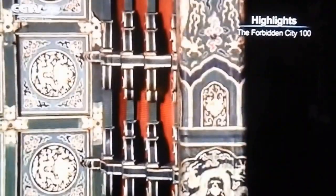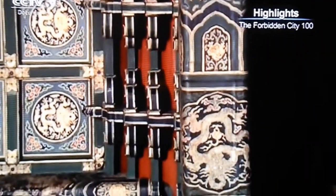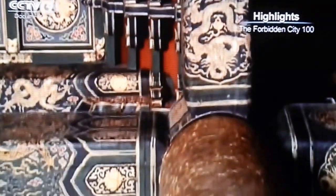The corbels broaden the weight-bearing area of the horizontal beams, transferring the weight of the roof down to the pillars.